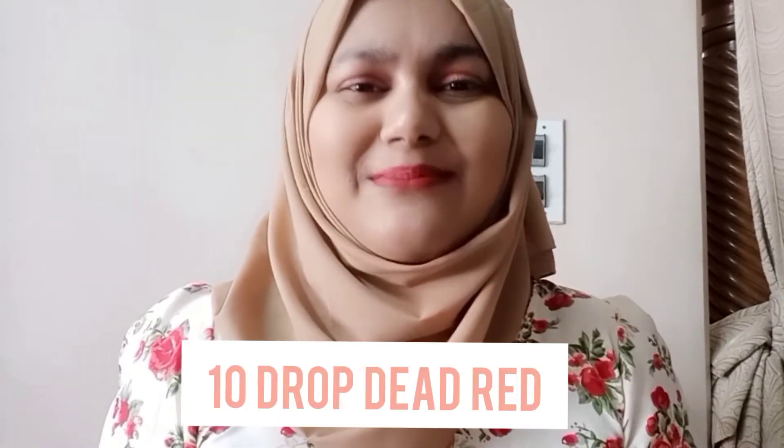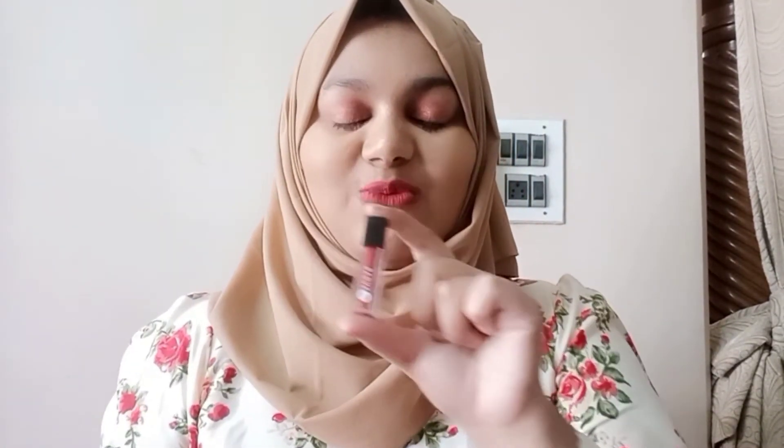The second shade I have is 10 Drop Dead Red. The name says everything. I absolutely love this shade — this is my favorite from all four. It's almost over, and you can tell from that how much I love it. This is just perfect and the best.